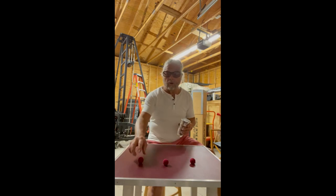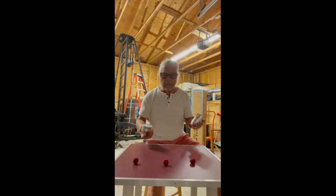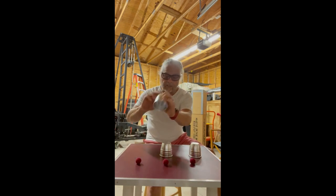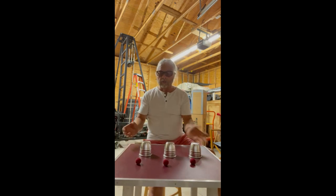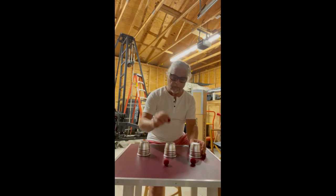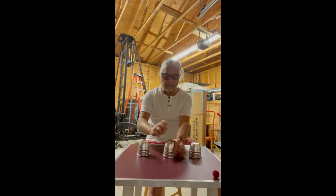Basically, we have three balls — one, two, three. And then I have basically three solid cups. What I'm going to do is put the ball here first. I'm going to take one of the balls and put it on that cup. You can kind of see it's pretty solid — the ball right there.